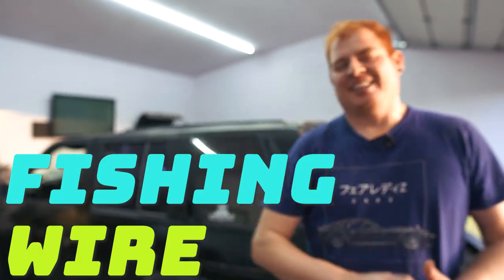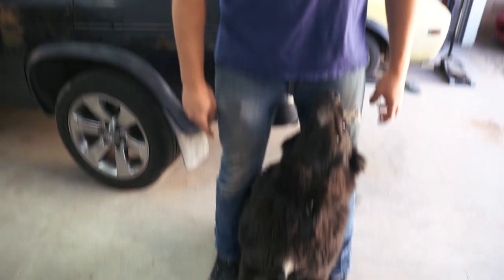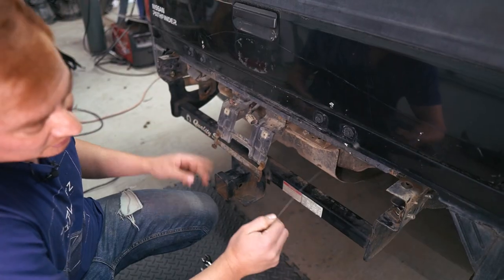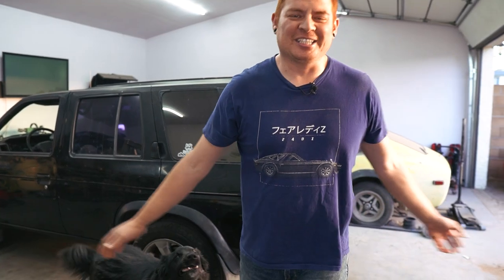Welcome to Garage 23. This is a fishing wire. This is our 1990 Nissan Pathfinder. This is a fat dog. Today we use this to install our brand new rear hitch and our rear bumper — well, we didn't use this to install the bumper but we use it to install the hitch, so check it out.